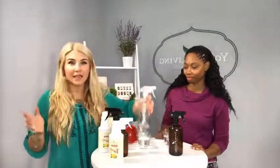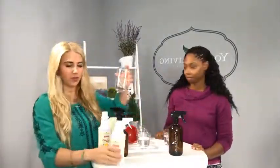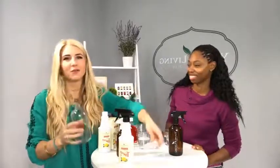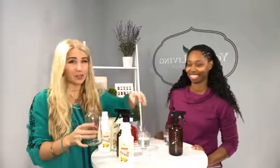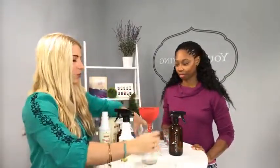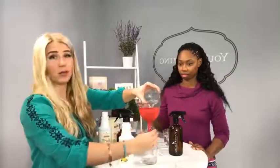First we're going to start off with the light degreasing ratio. When you see on the back it says light degreasing, what you're going to do is add three cups of water to one cap full of cleaner. This is the easiest way to do it. We're going to use a funnel and put in three cups of water — we already pre-measured this out.